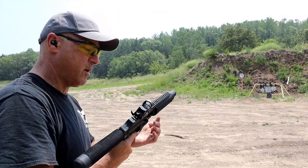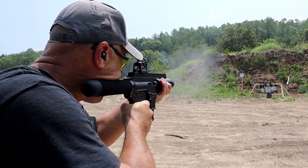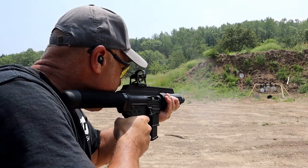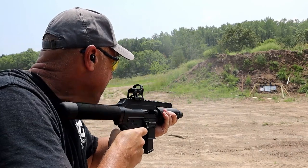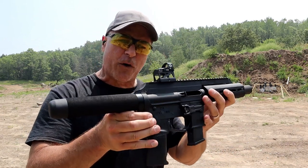XStar EP45 — people have been asking for this, let's take a few shots here. Hey there friends, thanks for checking in today. We're looking at the XStar EP45.